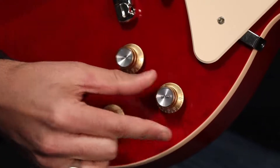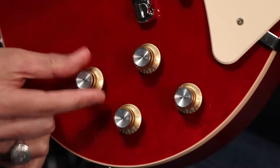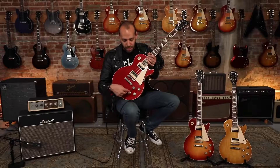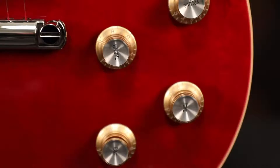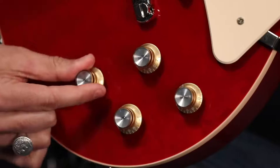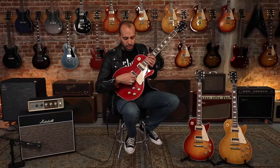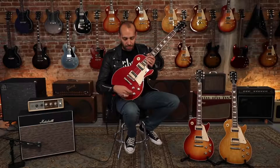This guitar features four of Gibson's Quick Connect 500K audio taper pots with push-pull functions. In the cavity, coil tapping to turn these humbuckers into P90s with your volume controls. In and out of phase switching with the tone control, and the true bypass switch — which, no matter how you have the guitar set up, when you pull it, gives you just the bridge pickup wired straight to the volume control.